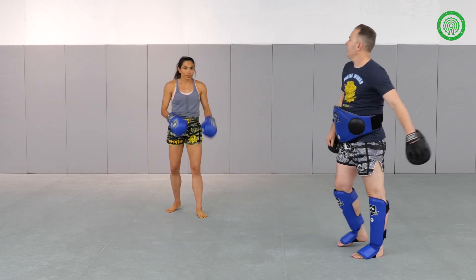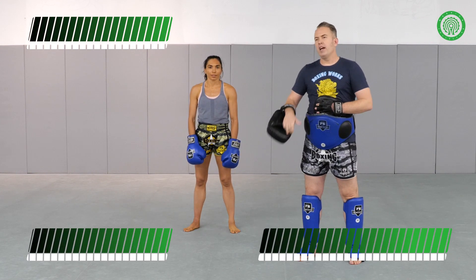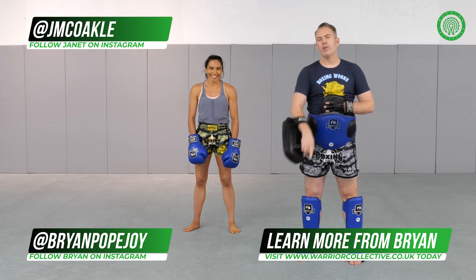Nicely done. That's three setups off the rear teep fake. If you like what you saw, check us out on Instagram — Brian Popejoy, J-M-C-O-A-K-L-E — and also on the Warrior Collective.